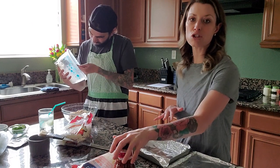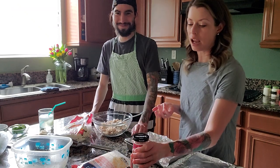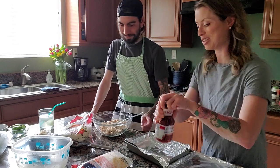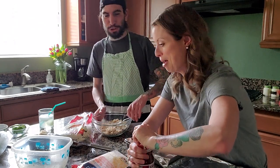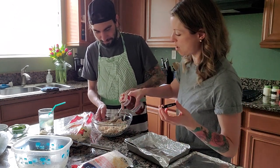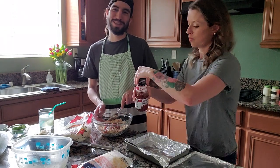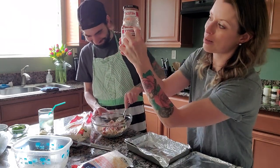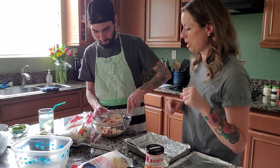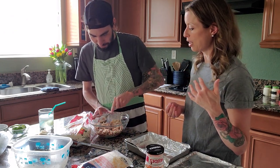I told you guys to choose your favorite salsa — I don't care what it is: green, red, yellow. Just choose it. And then you're going to add it to the mix and stir it up. I'll add it, John stirs. We're going to eyeball it — it's probably about a quarter to half a cup. We just want to give it a little flavor and get it really, really well mixed. Then once it's mixed, we'll see if we need to add any more.